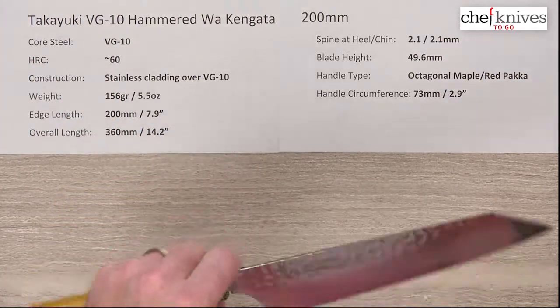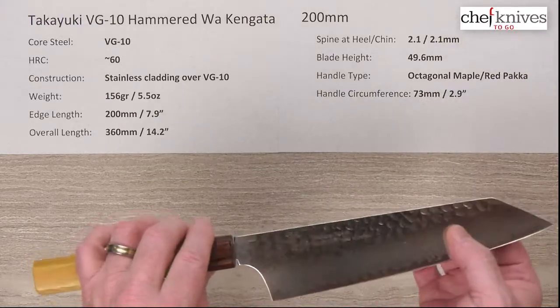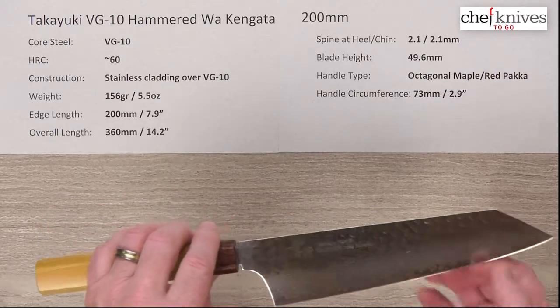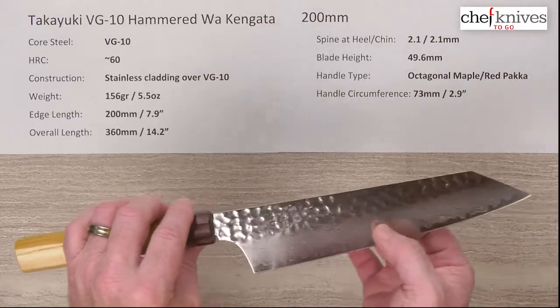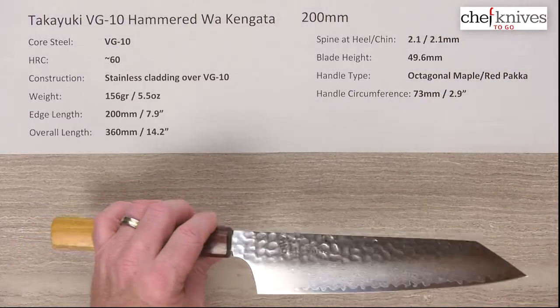The construction is a softer stainless multi-layered cladding on either side of that core steel, and it's got a hammered pattern to it and also a Damascus layered finish when you look on the blade road. We will get a look at that. It's a very interesting looking knife.